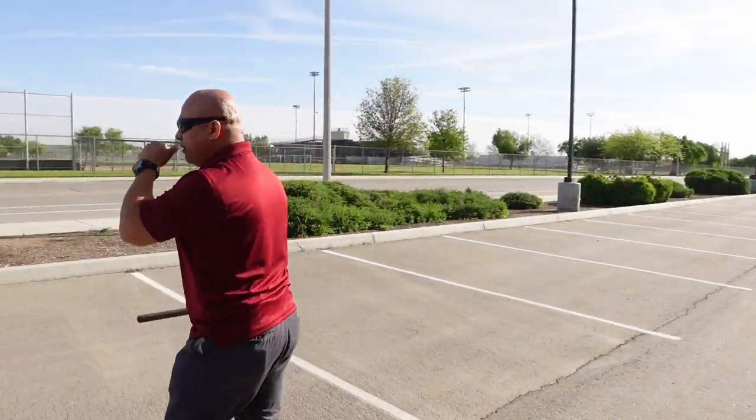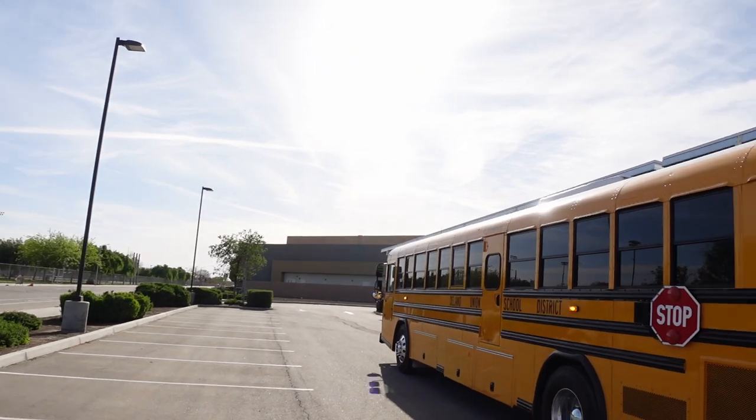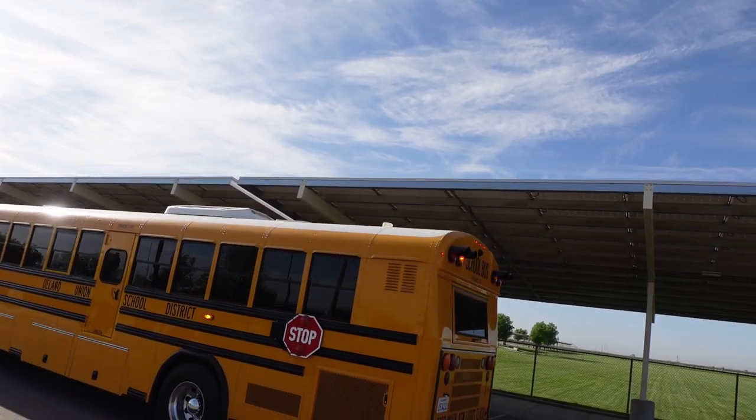Next I'm going to stand back over here and check my strobe light, making sure my strobe light is working properly.